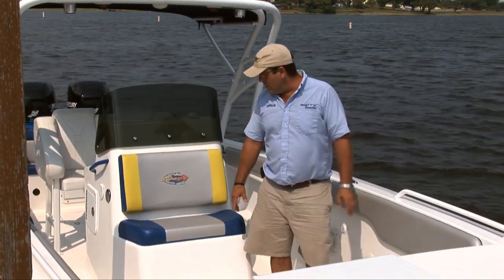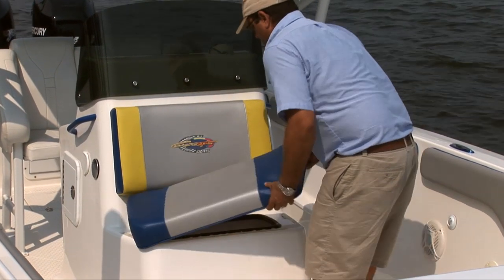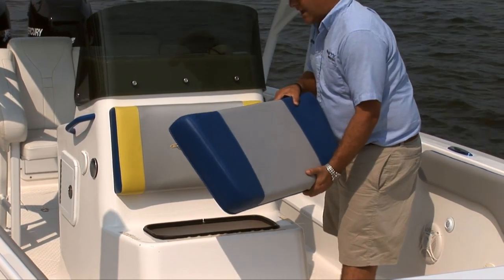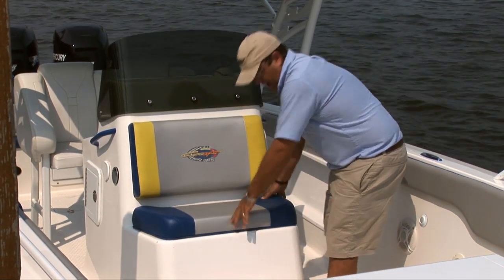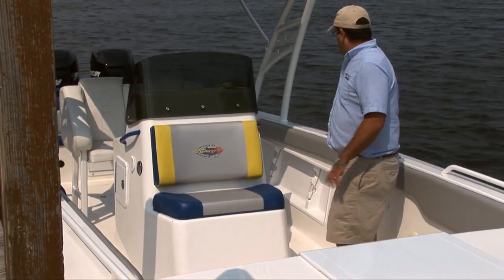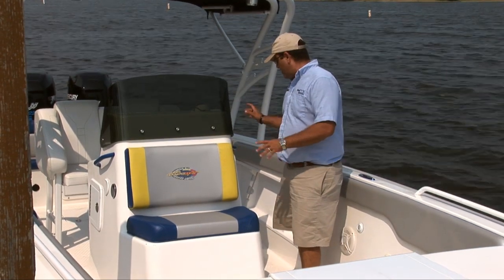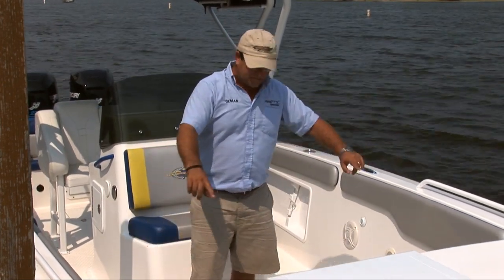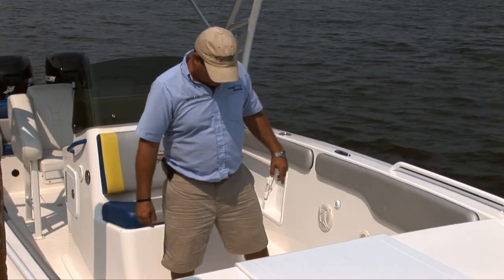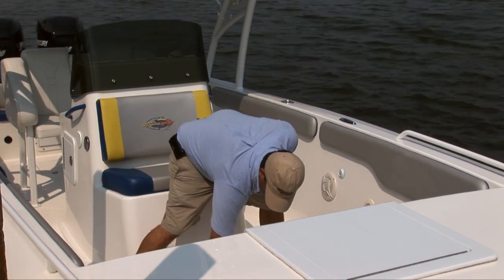Up on the bow, directly in front of the console, we have a nice backrest and seat cushion. This actually does come off and underneath you have a nice little ice box if you want to put some refreshments and ice in there. There are four speakers throughout the cockpit. On the port side you do have some storage underneath the console. And we do have two jump seats up forward with a little bit of storage underneath them as well.